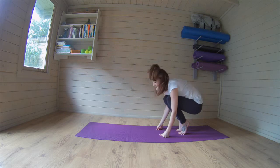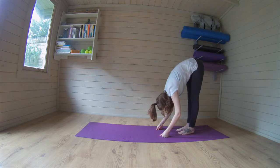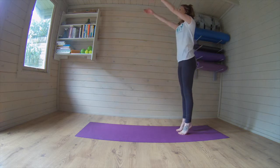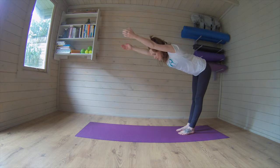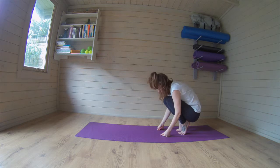Coming down into crouch, letting your heels come up off the mat, breathing in, breathing out, pushing up through, getting that stretch. Belly button draws in as you roll all the way up, good and lift. Bring it up to that balance, heels down, reach through and release. Crouch in, breathing in and out.